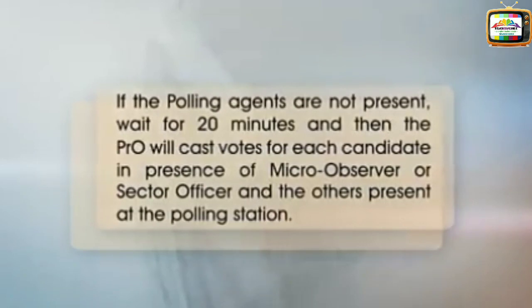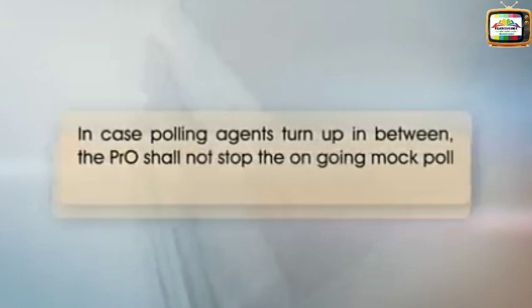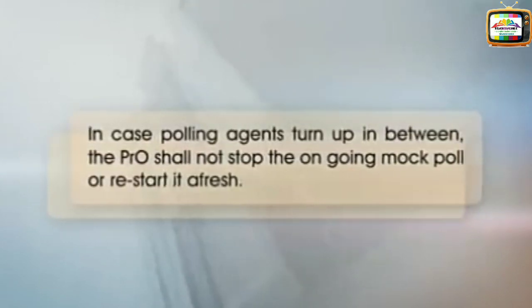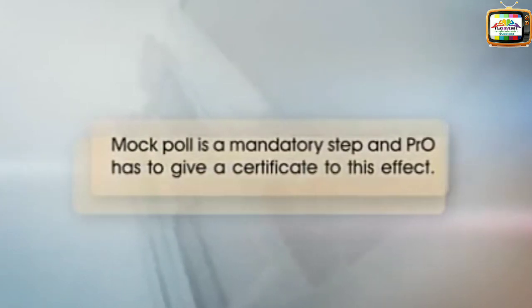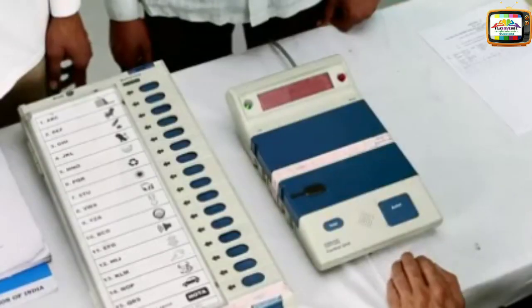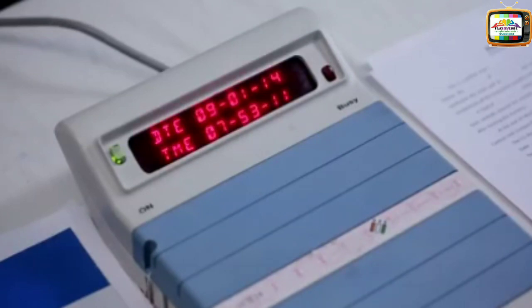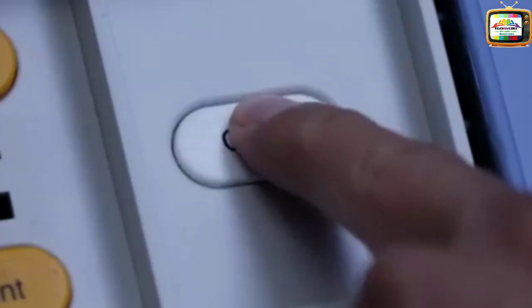In case polling agents turn up in between, the PRO shall not stop the ongoing mock poll or restart it afresh. Mock poll is a mandatory step and the PRO has to give a certificate to this effect. At this point, also reconfirm the functioning of the CU clock and battery levels. Before beginning the mock poll, first press the clear button and then the total button to show to the polling agents that there are no votes polled in the EVM.